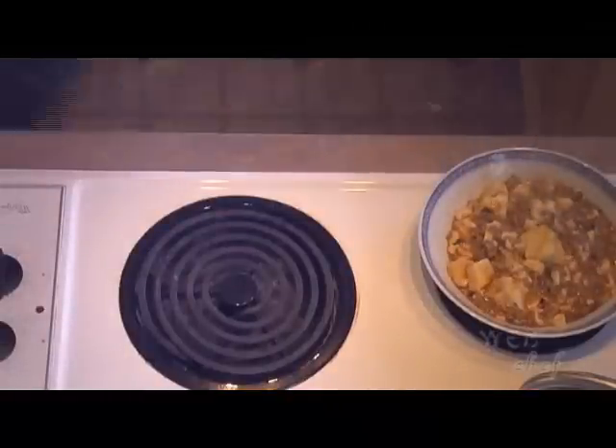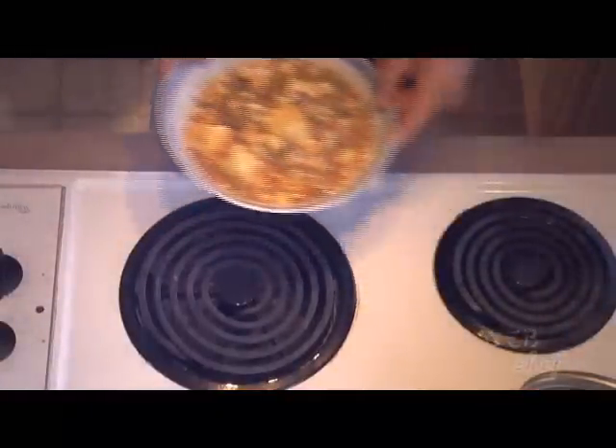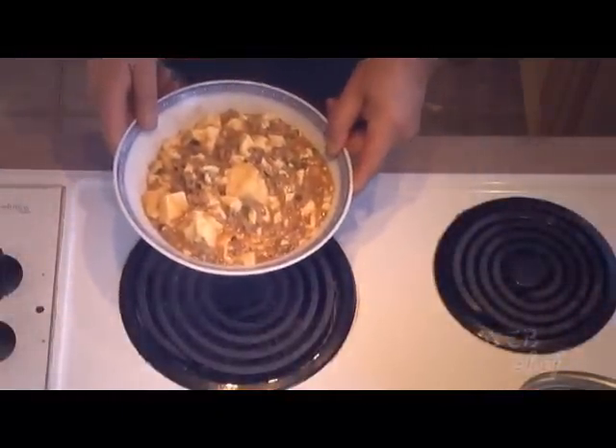And there you have it — Mapo Tofu. Enjoy!